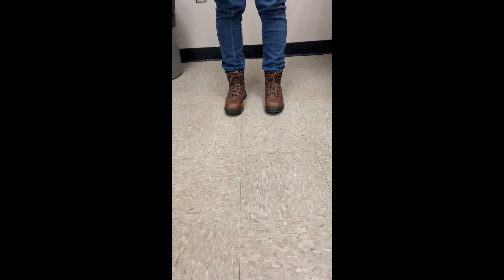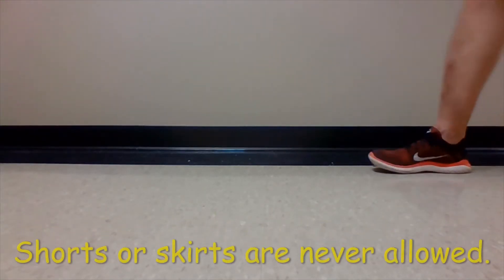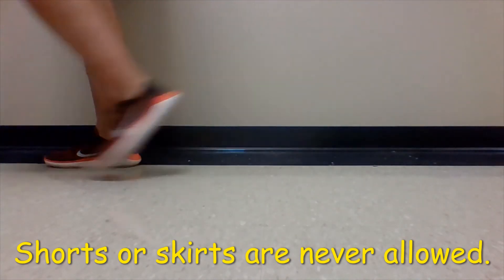Proper shoes for lab cover your entire foot and are liquid repellent. And shorts or skirts are never allowed in the lab.